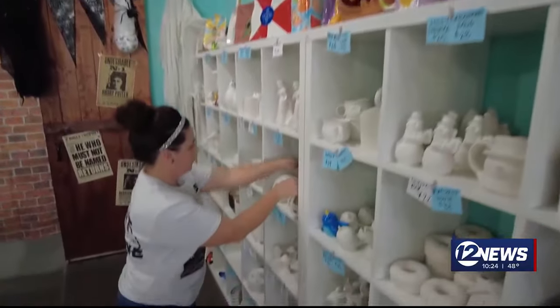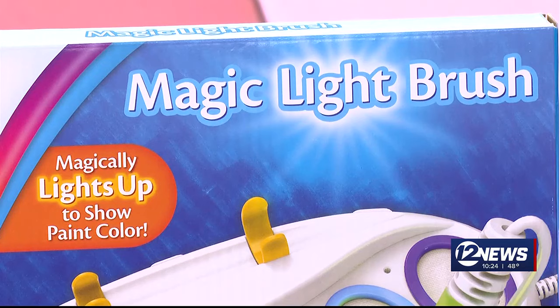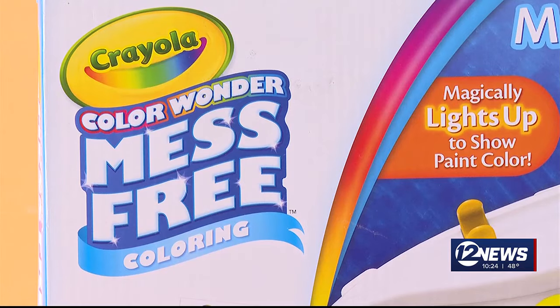With paint, pottery, and a lot of children in her business, it's a job that can get messy. So she's helping us test out the Magic Light paint kit by Crayola. For $34.99, the makers promise this allows your kids to enjoy painting without leaving a mess behind.